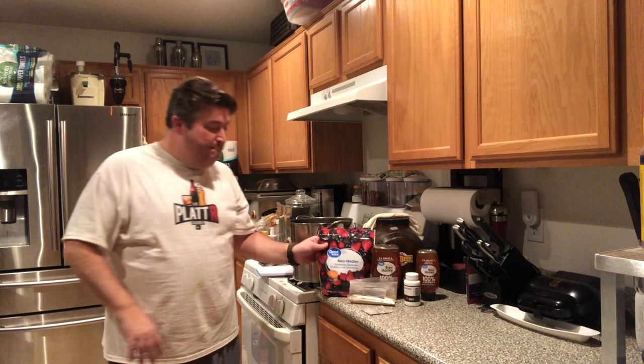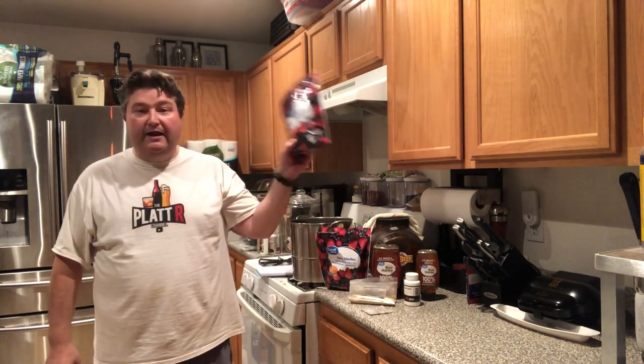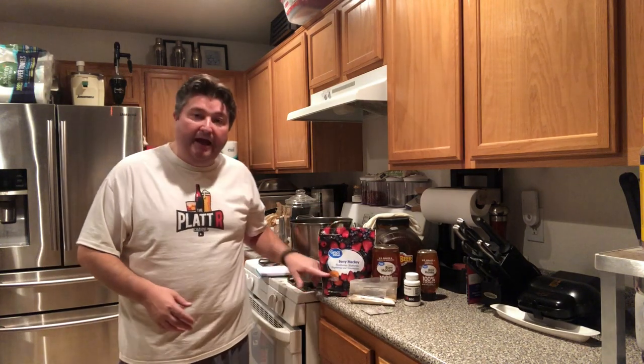Next, I've got a mixed berry blend — blackberry, blueberry, raspberry, and strawberry. These come in one-pound bags, so I've got two one-pound bags.